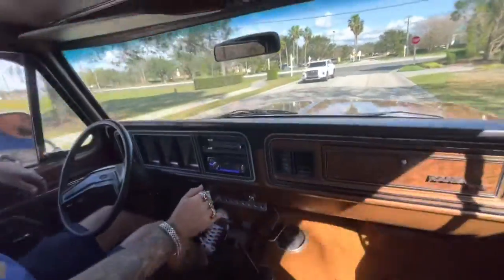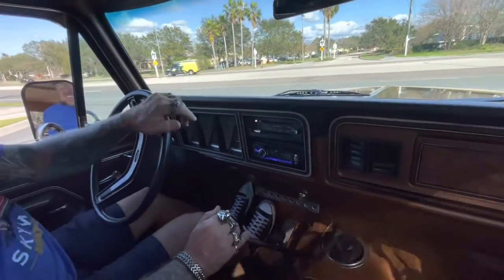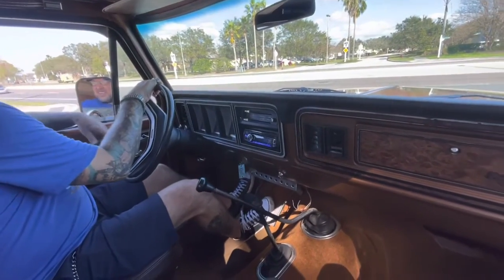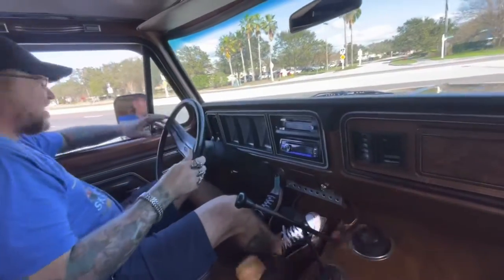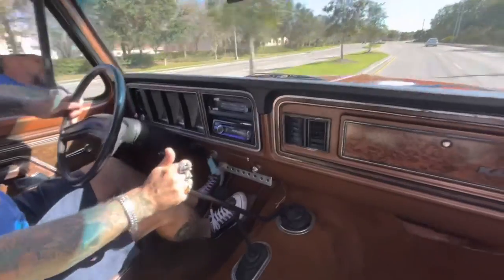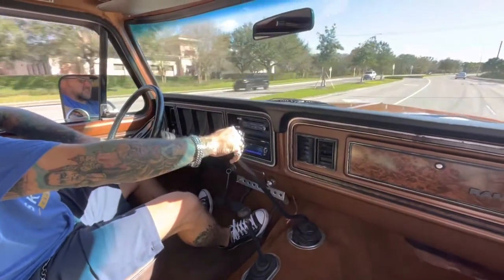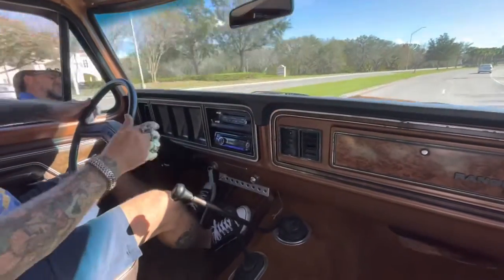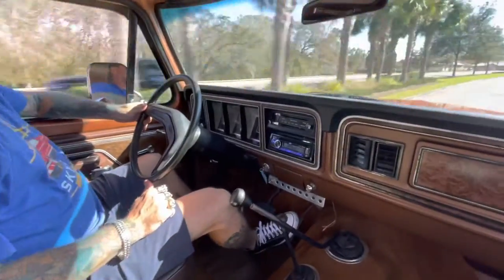This is definitely my favorite Bronco that we have. We've got five of them — this is the only manual, all the rest are automatic. It's got a nice sound with the exhaust too. It sounds good, drives good, and rides good. It feels real good.